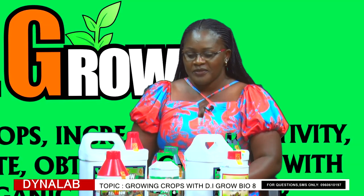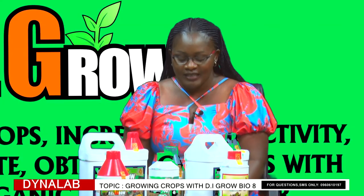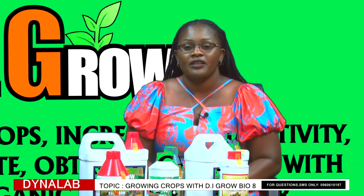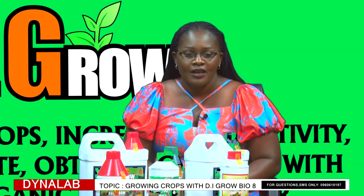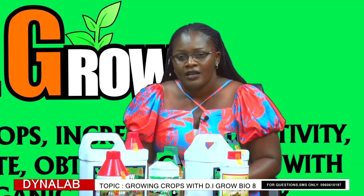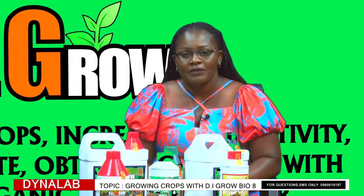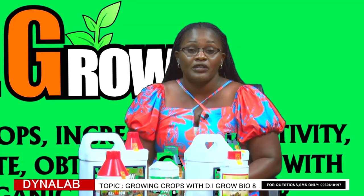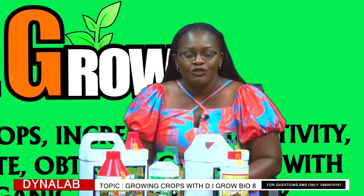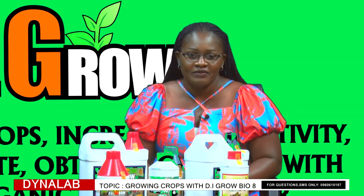Thank you so much, Mr. Ngono, for coming. Our viewers, we were discussing growing crops with DI-Gro Bio8. We know that we are in the farming season and Dynalab is countrywide, so you can visit their shops or find them on social media — like their page, Dynalab Zambia, to get to know more of the products they offer. This has been Chris Tebel Munga on behalf of Manex Ngono. Good afternoon.